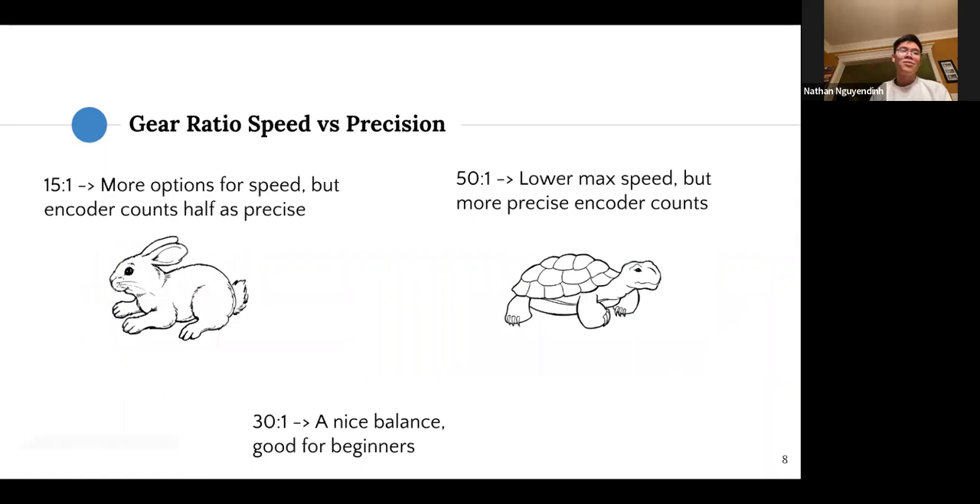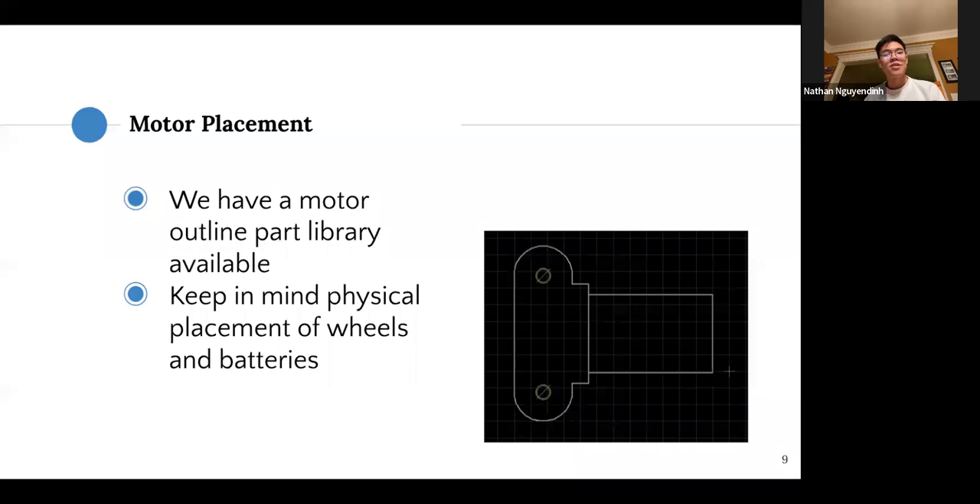If you stick with Pololu motors, here's a quick bit about gear ratios and what you might be looking for. The 30-to-1 gear ratio is a nice balance between speed and precision. If you want more precision but lower max speed, we recommend the 50-to-1 or 51-to-1 gear ratio, which gives more encoder counts per degree of angular rotation. If you want less precision and double the max speed, you could go for the 15-to-1, though we don't really recommend that.